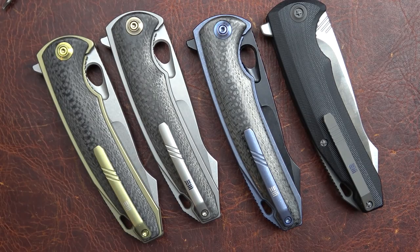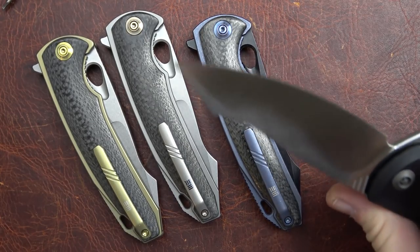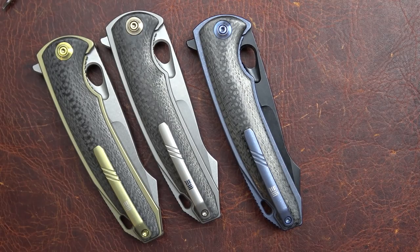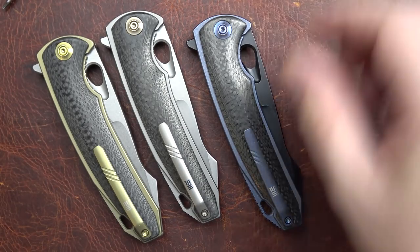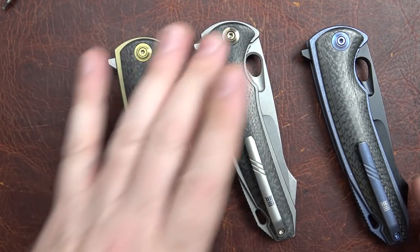A whole lot alike. We'll see some differences as we go along, but ergonomically the two knives are fairly close. And the 617, ergonomically, is one of my favorite We Knives. So let's get a look at the U-CHA itself.